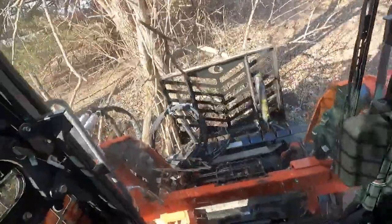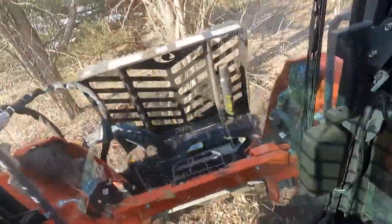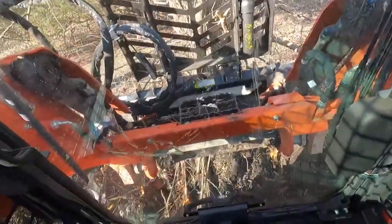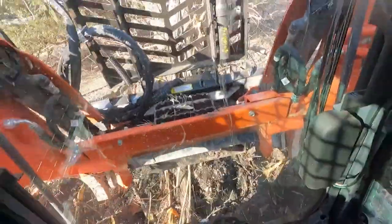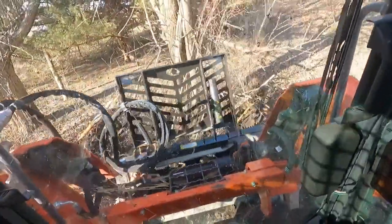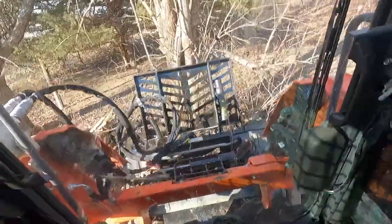A lot of times I feel like I can get under that root and then I push it, and it uses those teeth on the top of that puller to really get with it. Obviously I'm pushing more than I'm pulling, trying to get those roots loosened up, because this is a multi-stem — it's got three, four, five trees in there.